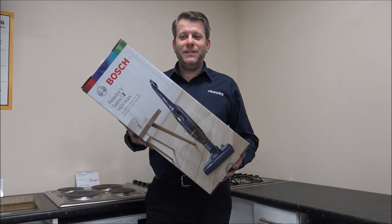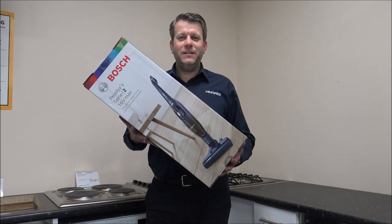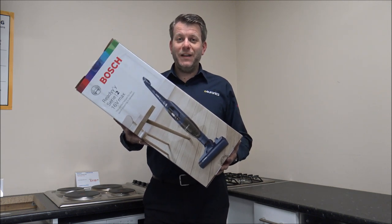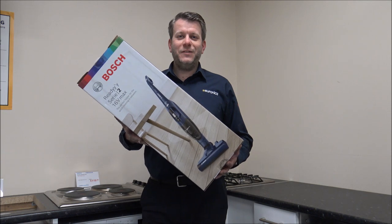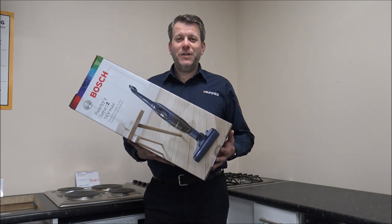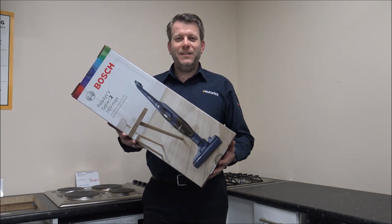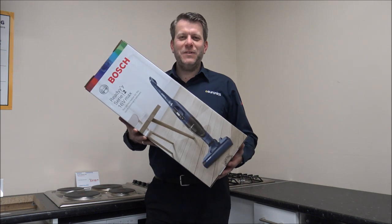Hi, in this video I'll be showing you the Bosch BCHF216GB Cordless Vacuum Cleaner. What I want to do today is show you around the vacuum, some of the features and benefits that it offers. I normally say please subscribe to my YouTube channel and give us a quick thumbs up. I talk about household appliances and specialise in cordless vacuums, and there's normally a bit of tech in there as well.